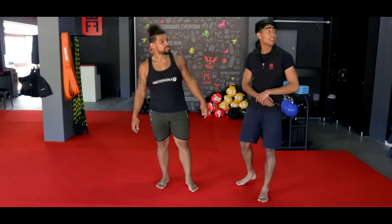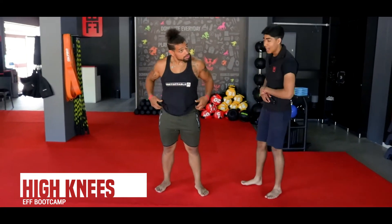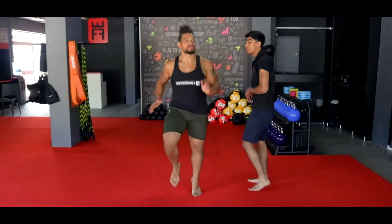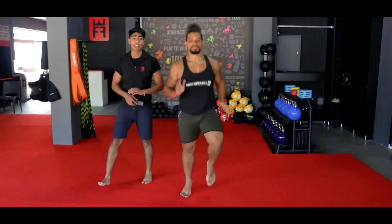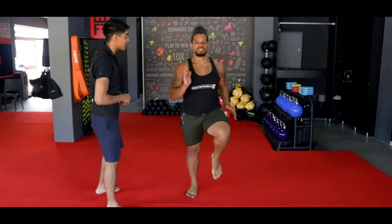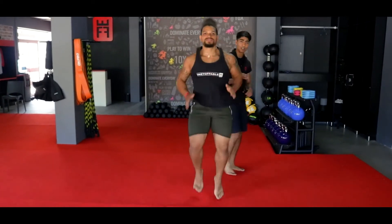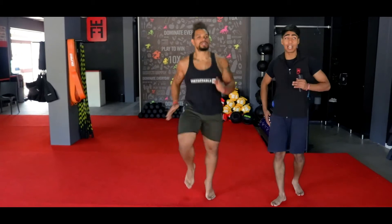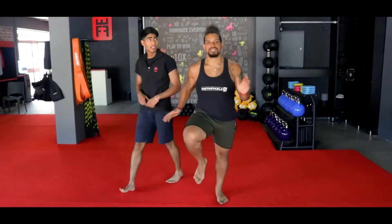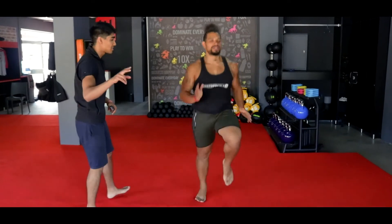Exercise number one — your high knees. We're going in 10 seconds, lifting your knees all the way to your chest. We're going in 3, 2, and 1. Let's go! Coach is pumping his arms, keeping his chest up, keeping his head up, nice and comfortably. Knees as high as you can get them — try to get them above your hips. Stay on your toes, ladies and gents, use your arms to pump your legs. Breathe nice and comfortably. You have five more seconds — 3, 2, and 1.